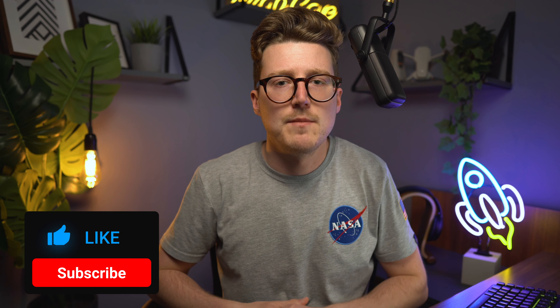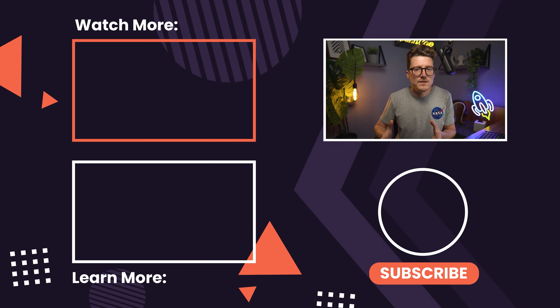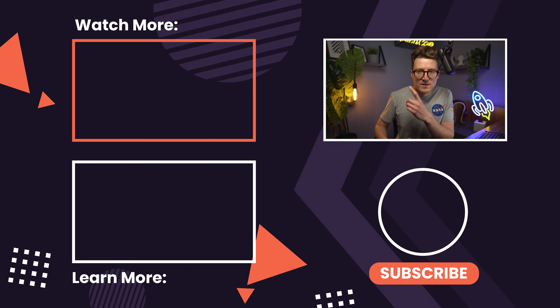So there you have it — everything you need to get started and get cinematic footage from the DJI Mavic 3. Hopefully you've learned something new no matter what level of flyer you are. If you liked this video, please give it a thumbs up. And if you love all things drones and want tips, tricks, and tutorials on getting better photos and more cinematic footage, check out my channel for a ton of content to help you level up your drone game. Thank you so much for watching — enjoy your Mavic 3!